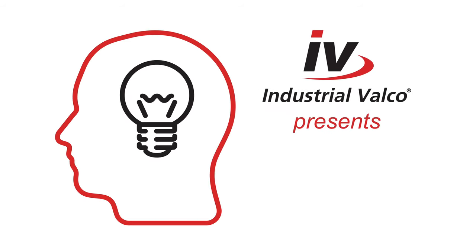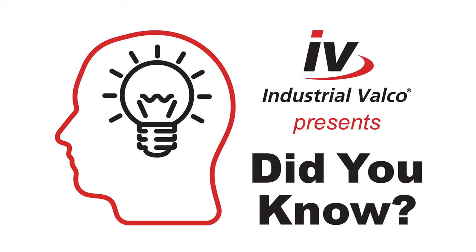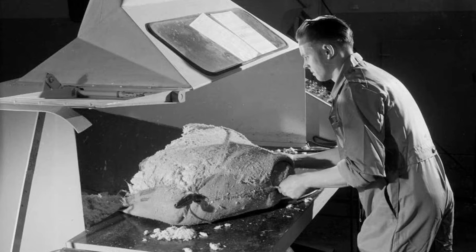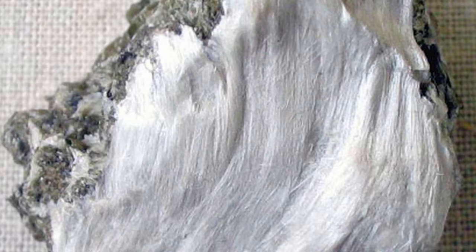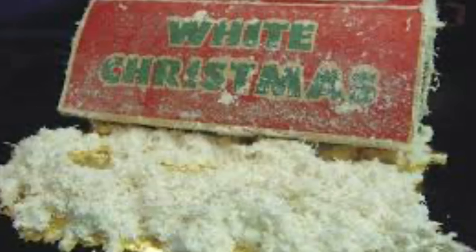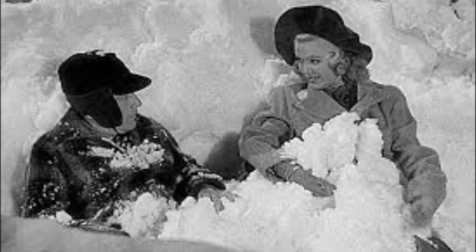Which leads us to my favorite part of every episode: Did You Know? Industrial Valco University presents 'Did You Know?' Asbestos is a material that, unlike many others, can be woven. Because of this versatility it became known in many circles as the magic mineral. In the 1960s it was determined that the dust from asbestos was causing serious or terminal illness. Did you know? White asbestos, because of its ability to look like snow, not to melt, and to be fireproof, was popular on film and TV sets to look like snow.